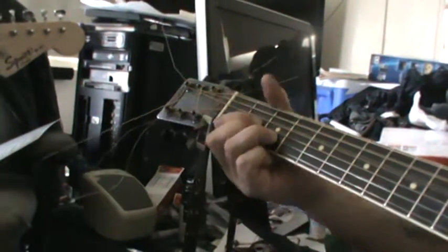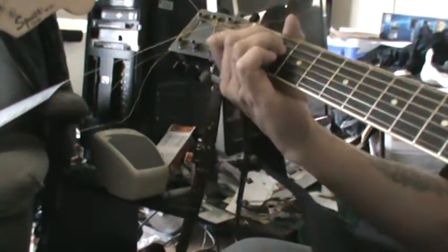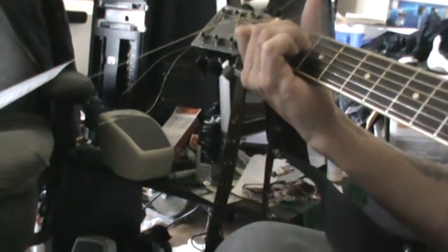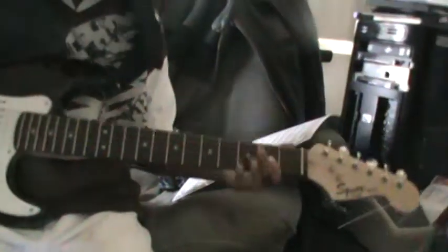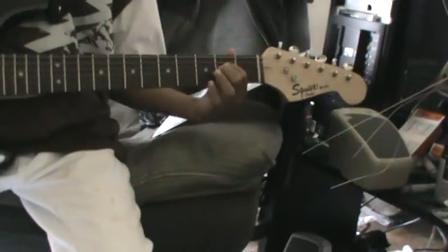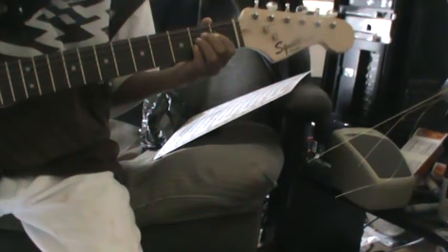So the chorus is D, A — D, A. That's the second part: D. You remember D, right? D, A, E — do those three. And then E. Fingers always gotta be hitting a string. There you go — that's the chorus.